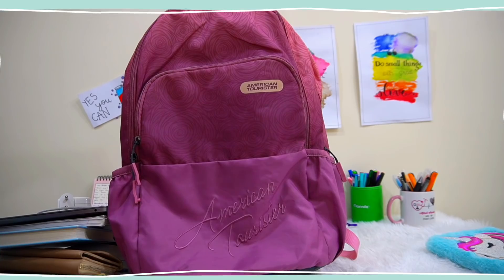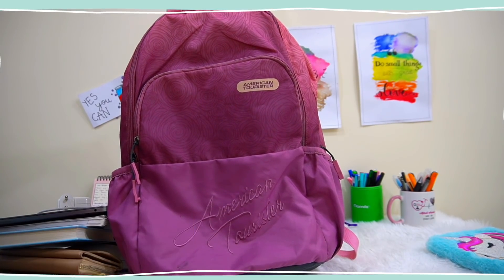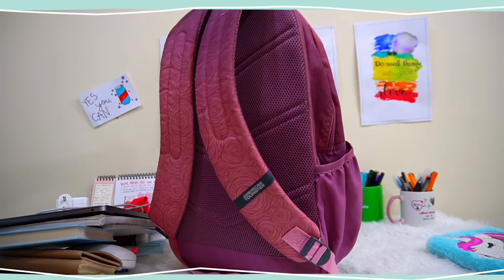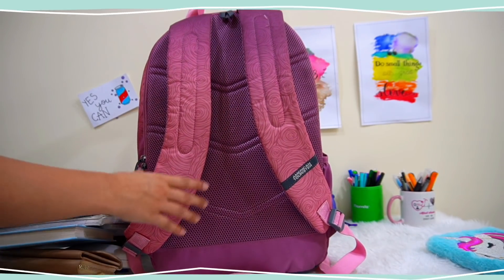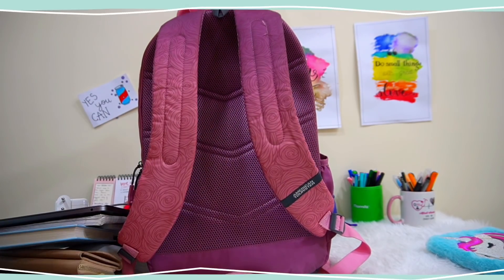I hope you enjoyed this video. If you did, do not forget to like, share, and subscribe, and I will see you again very soon. Till then, stay safe, take care, and bye! Please help us reach 65k very soon — okay, bye!